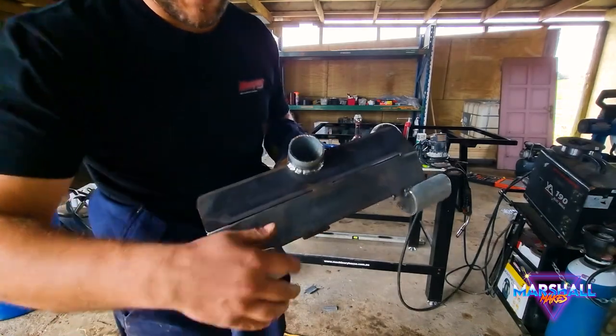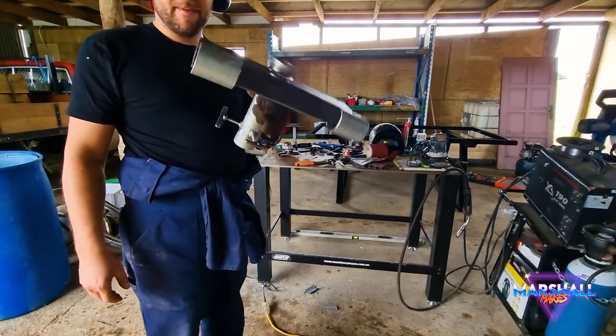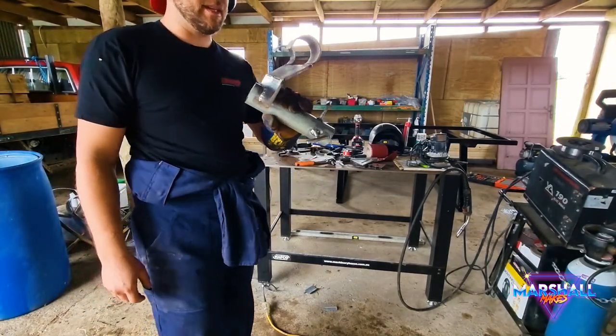Just rounding up some of those edges before anyone caught themselves on it. Give it a lick of paint, chuck it on, and see how it goes. Let's go.